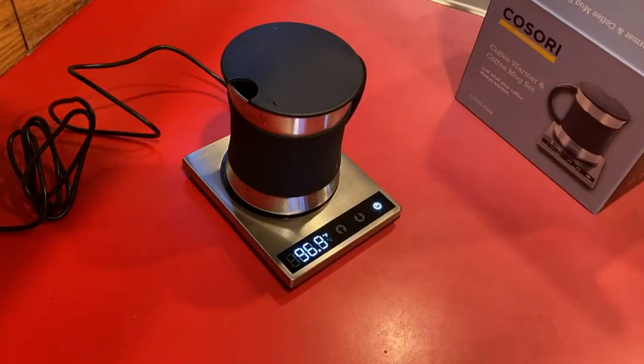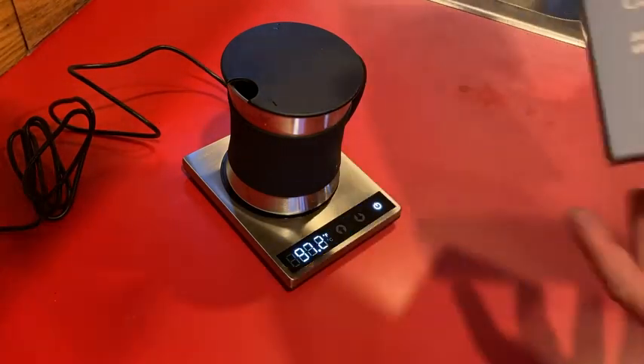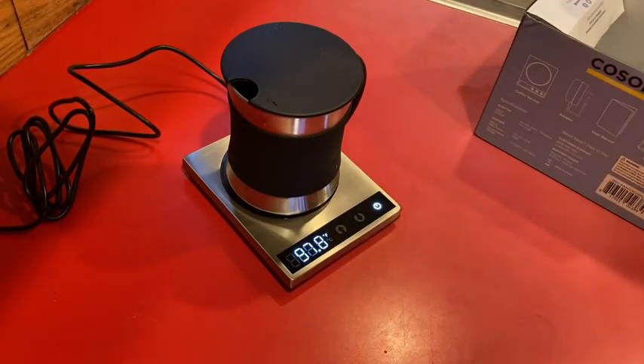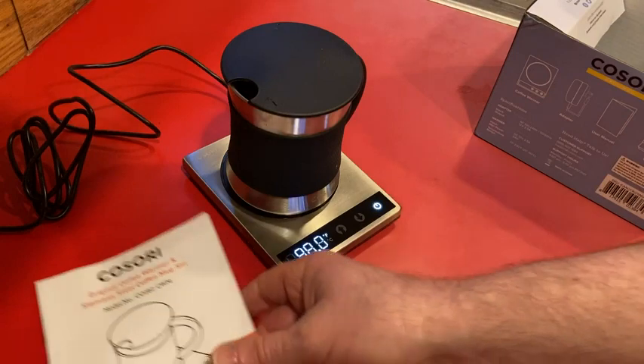Pretty cool — I like it, I'm very happy with this. I think if you are looking for a nice coffee warmer set, this one is certainly a good looking set. I hope this video has been helpful. Good luck.